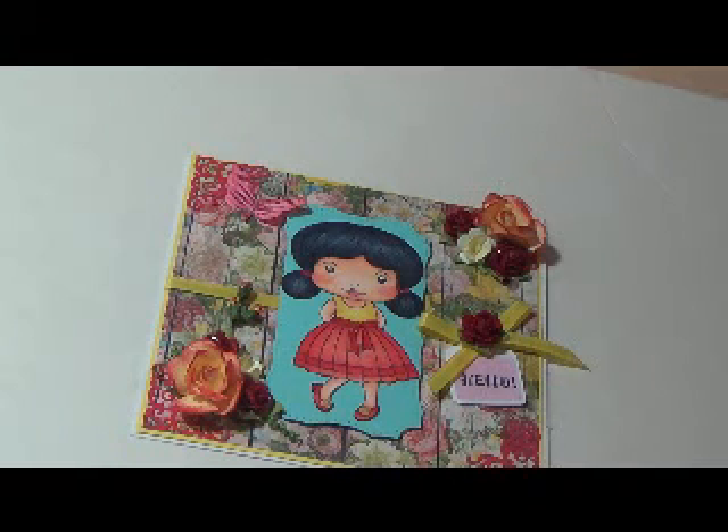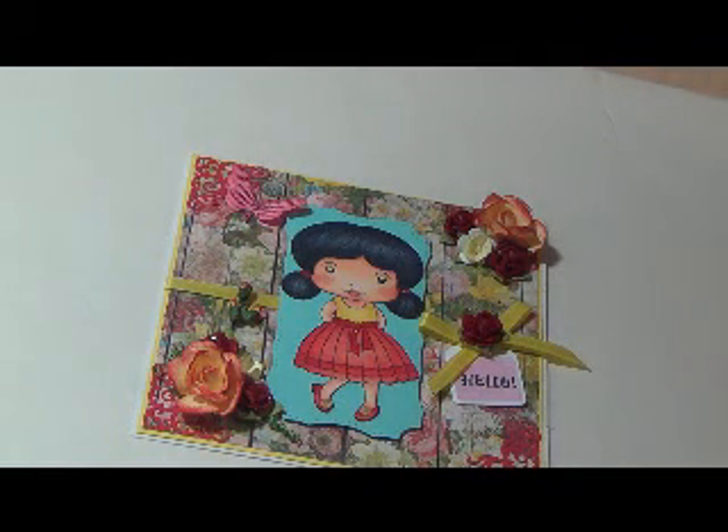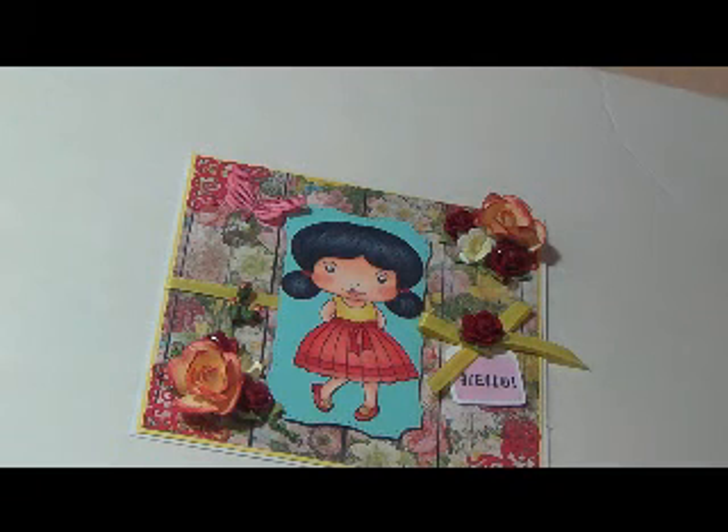She does some amazing coloring. But anyways, back to my card. Like I said, I will have the links down below and I'll have pictures of everything. If I forget to show you something, feel free to ask any questions.